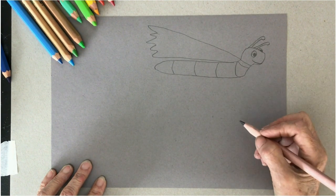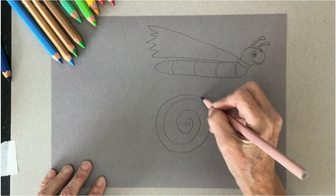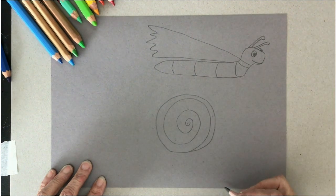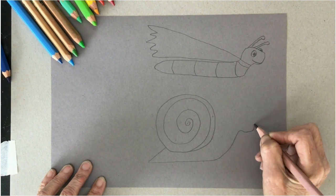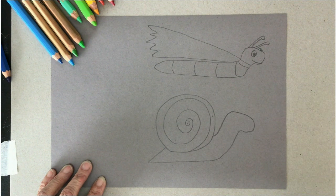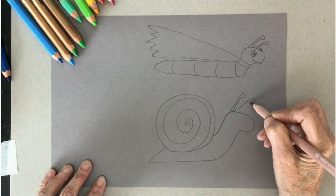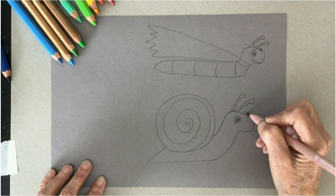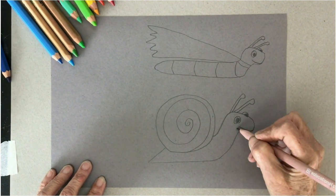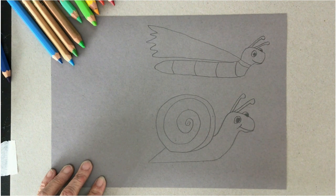Now the next thing I'm going to draw is a super snail. So I need a snail-y sort of shell. Then a little snail tail, a bit of a little snail body, and a snail's head. Then it's going to have its antennas up, looking for somebody who needs some help. Some little cartoon eyes, a little snail-y smile — and done. Snails and slugs are really easy because you don't even have to worry about their arms and their legs.